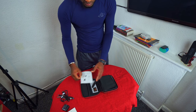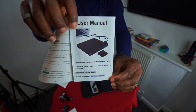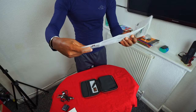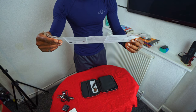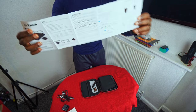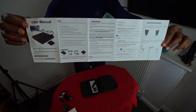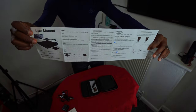It came with the user manual as usual. The manual came with only English language — there's no Arabic, no African languages, no Italian or Spanish. Everything is only in English.